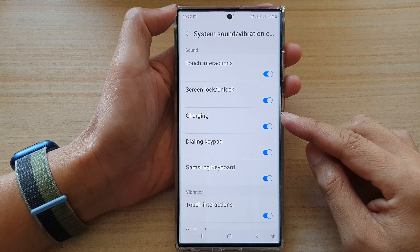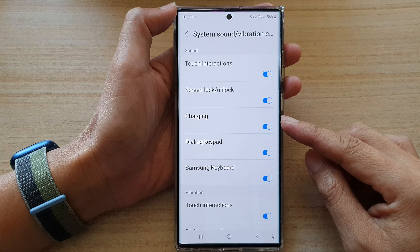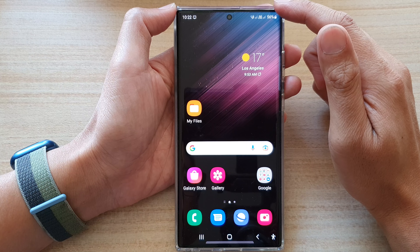In this video we're going to take a look at how you can enable or disable charging sound on the Samsung Galaxy S22 series.